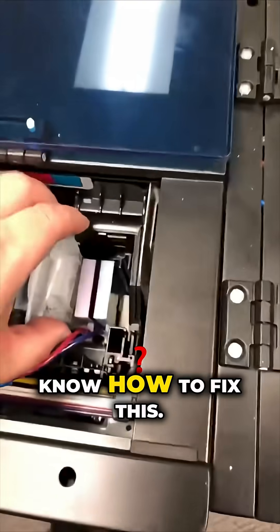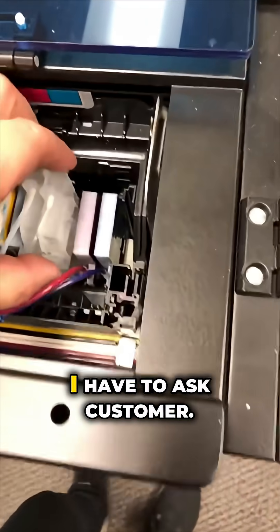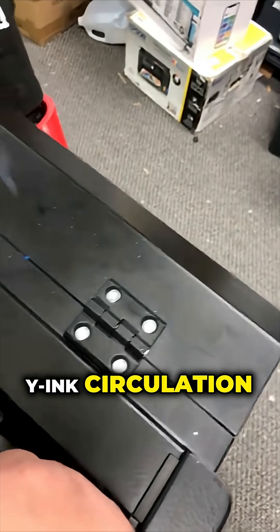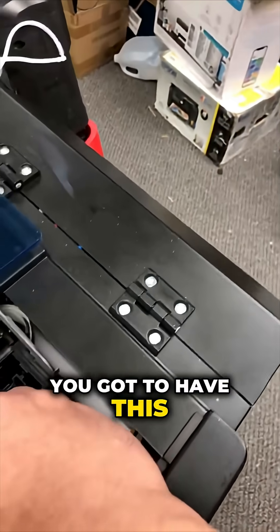The only way you can fix this is to install a real white ink circulation system. Otherwise you're going to have this problem again and again.